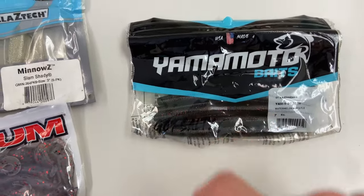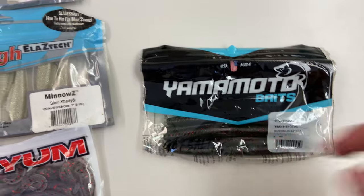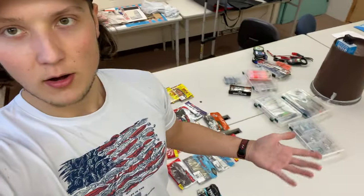I hope you enjoyed that tackle tour for 2024 — these are all the things I use to fish the ponds, rivers, and streams around me. I do have a fly vest, so if you'd like to see me go through my fly fishing gear, please drop a comment below. Out of all the stuff on this table, what do you think I should get rid of or add to my tackle bag? Thanks for watching — make sure to like and subscribe, I'll see you in the next one.